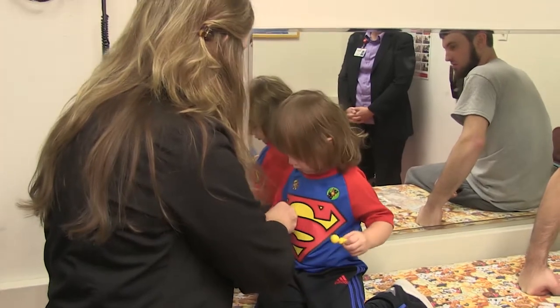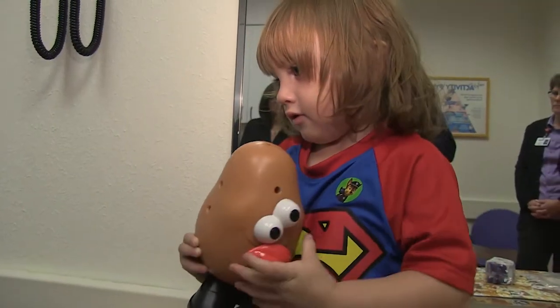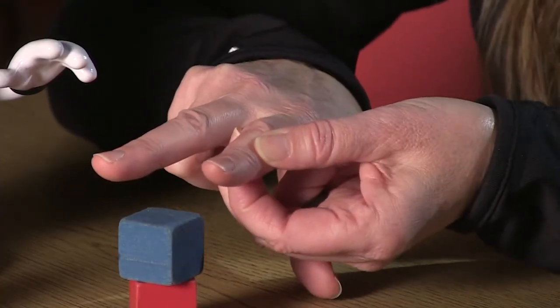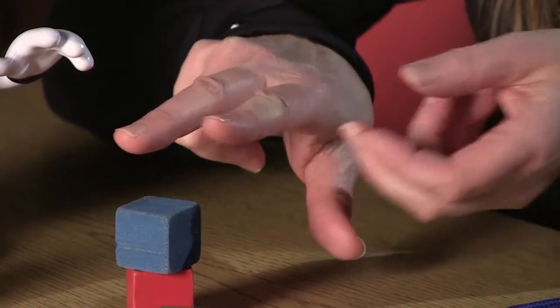Amy Lake is an occupational therapist at Scottish Rite Hospital. She saw Jackson during his first visit to help determine a treatment plan. He was picking up different play toys with his index and long fingers, and his index was already pronating and turning into a thumb position — really helping us all realize that this kid's going to be a good candidate for a pollicization.